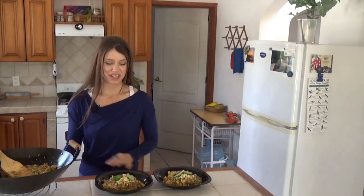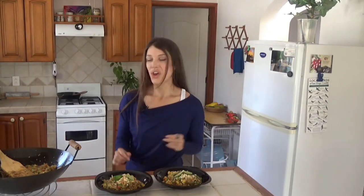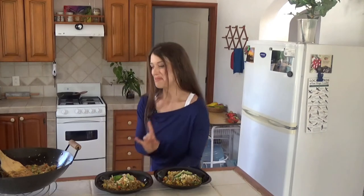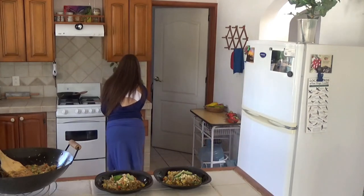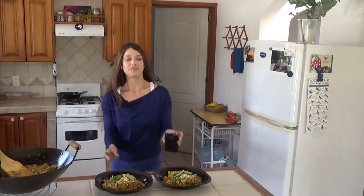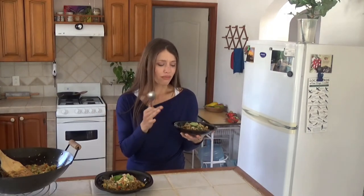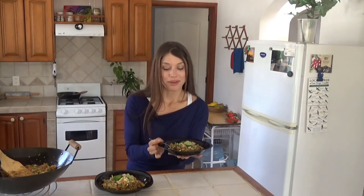And there you have it, my friends. Delicious, wonderful, wholesome food. I've just got to take a bite. Of course you can use chopsticks — I'm kind of American, so I'm just going to go easy so I can get it in my mouth. The tofu egg, the cauliflower rice — it tastes like a big bowl of fried rice. It's absolutely delicious. You can't go wrong with this meal. You could totally use some brown rice here, or whatever you want — you can also use quinoa.